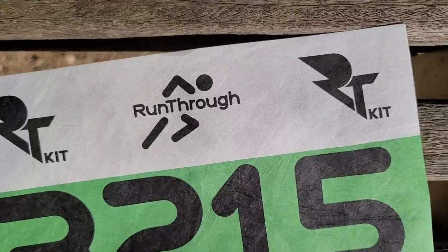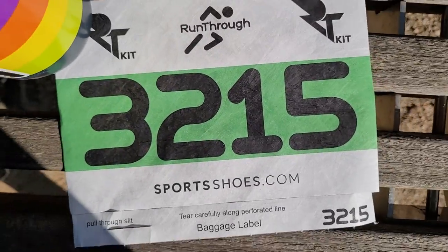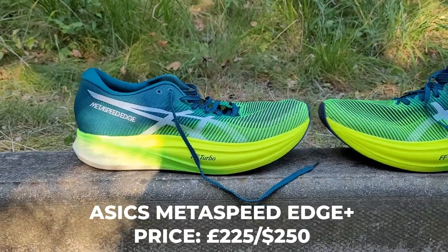Hey, it's Mike from The Run Testers. I am here in Stratford. I'm going to be doing the Run Through Olympic Park 10K. The main reason I'm doing it is I wanted to come and race test some shoes. Those shoes are the Asics Metaspeed Edge Plus.